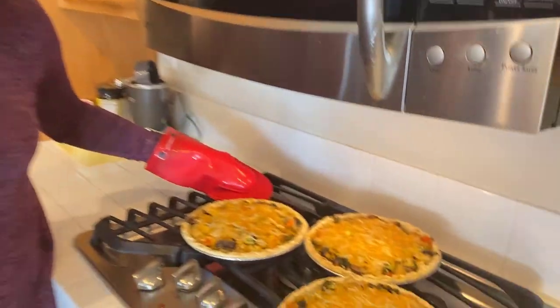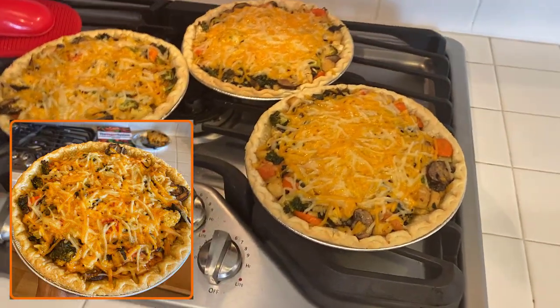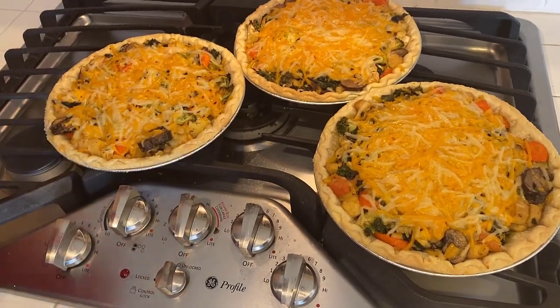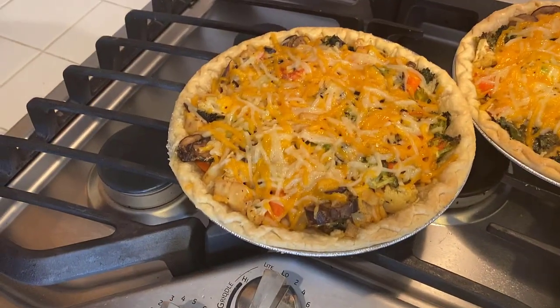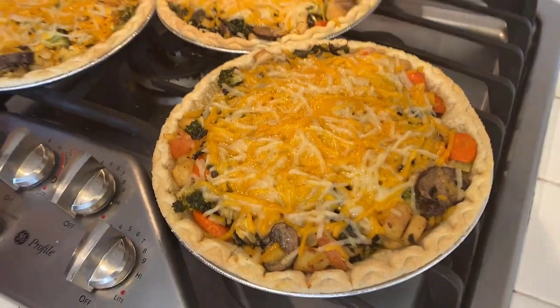They are just out of the oven — look at how beautiful these are. Fresh out of the oven. 20 minutes at 400 degrees, no cookie sheet, just on the oven rack. They're still piping hot but man, that looks good. We're going to let these cool down a little bit and then we will be right back with our taste test.